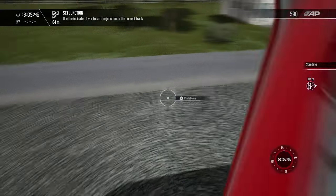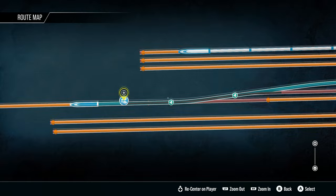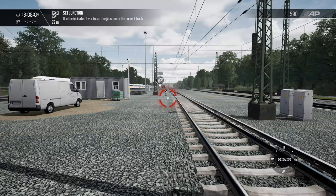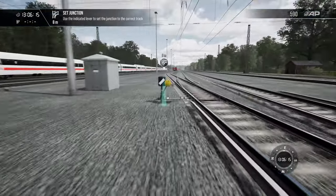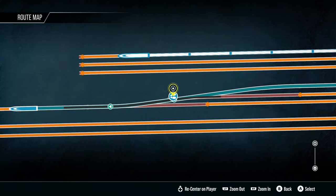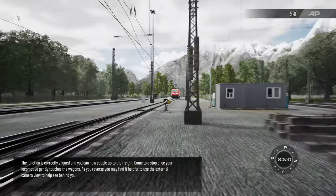Let's walk over to the junction we're supposed to change. Let's see what they are set at right now. That one is correct, so we have this second one that needs to be changed. Let's walk over there — stretch the legs out, it's not that far. We can apply some stuff from the previous tutorial. Nope, that's not correct. There we go — the junction is correctly aligned.